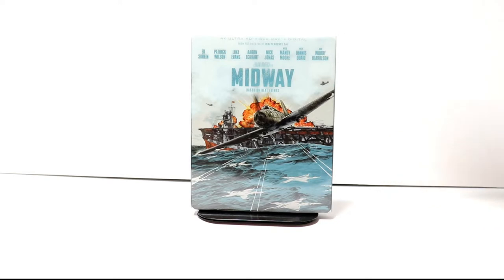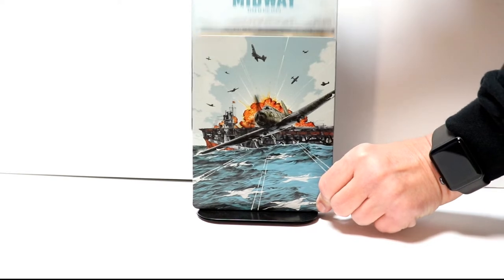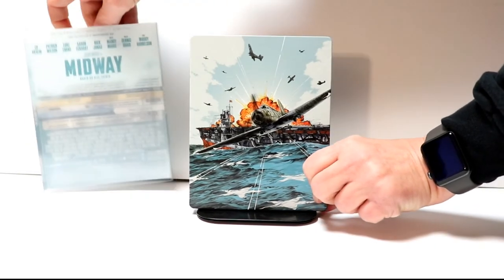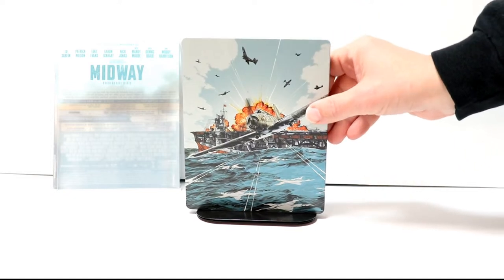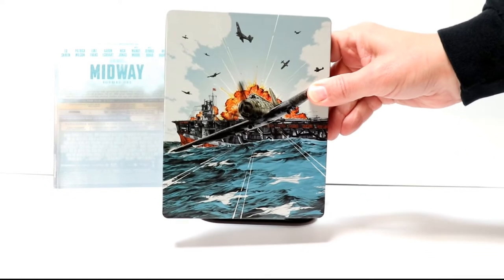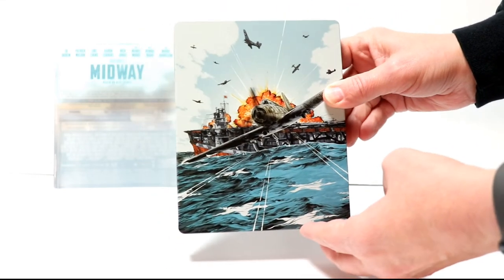The nice thing about this particular steelbook is that it does come with a slipcover. So if we remove the slipcover, we do get to see the artwork. Right here is the artwork on the front of the steelbook — very nicely done, almost like a comic book look to it.